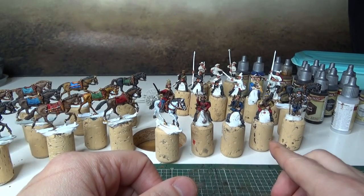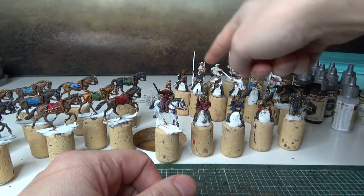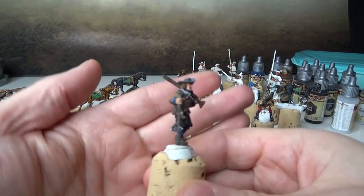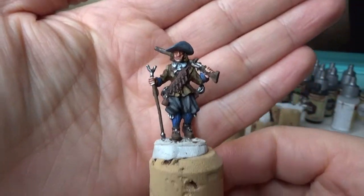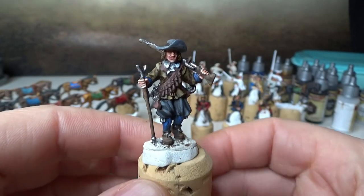For the riders, they are almost done — I have them in the background there. Some water paint as well. I also have another Swedish regiment that I need to paint up, so I did a test paint on one of those musketeers, which you can see here.